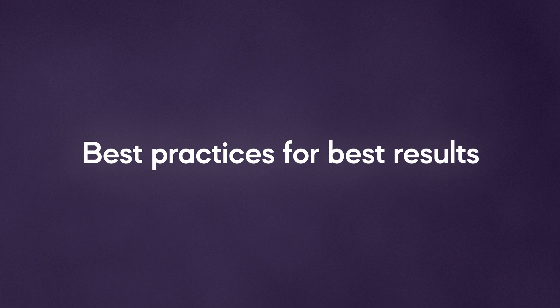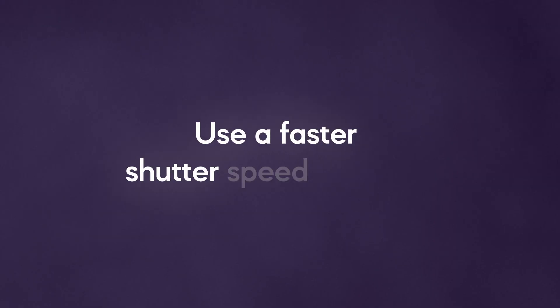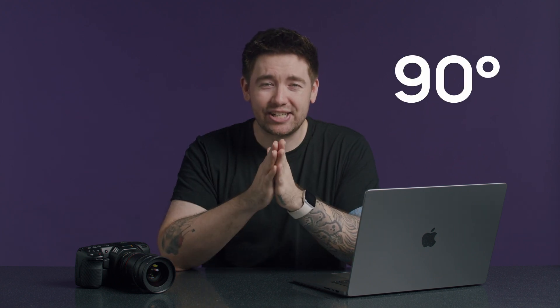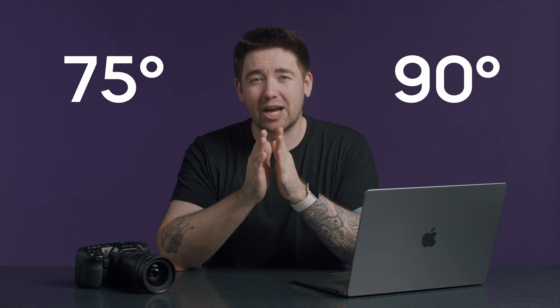Best practices for best results: to get the best results from this new method of stabilization, it's recommended to use a faster shutter speed or angle to reduce motion blur artifacts. Although we are used to using the 180-degree shutter rule for the most natural-looking motion blur, when using gyro stabilization that blur will be noticeable after stabilization has corrected the movements, leaving trails on parts of the image. Using shutter speeds like 90 degrees or 75 degrees can help reduce those artifacts, though depending on what you're doing with the camera you may still see these in your stabilized footage.